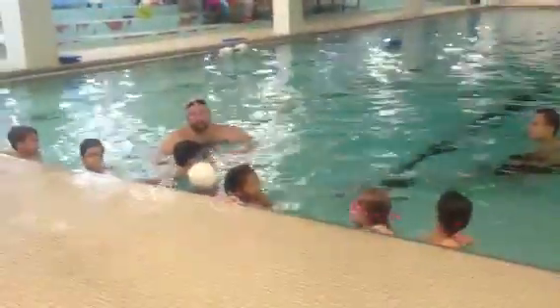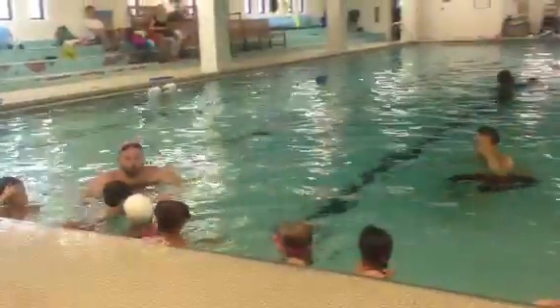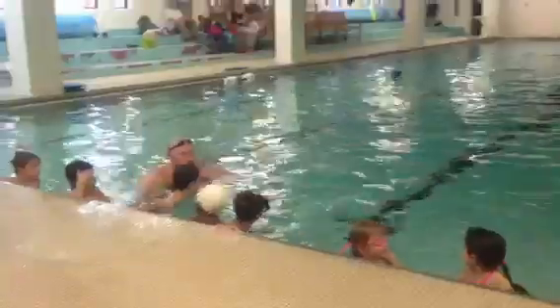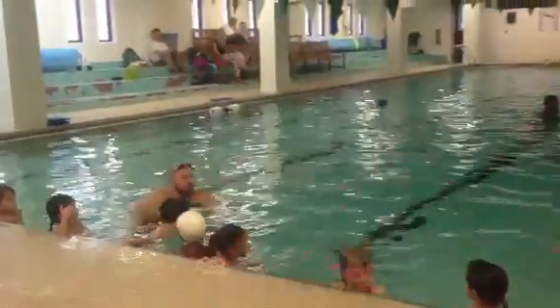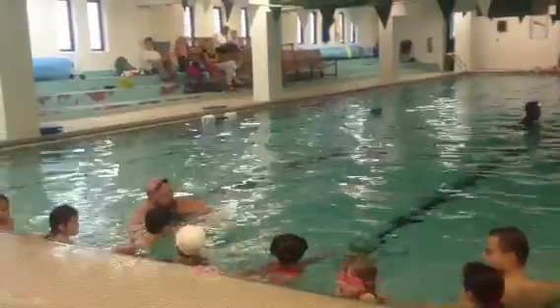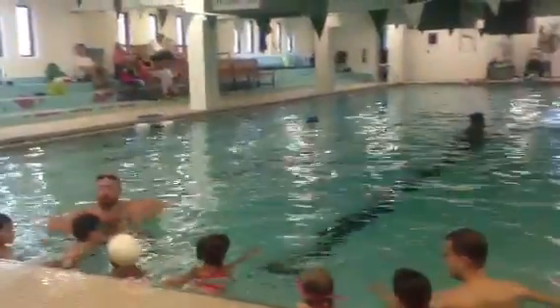All right, everybody, let's look at AJ. He is ready to go. He is awesome. He's got his hand on the wall, he's got one hand pointed towards where the teacher will be. Both of his feet are against the wall.